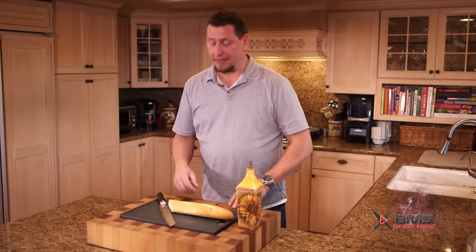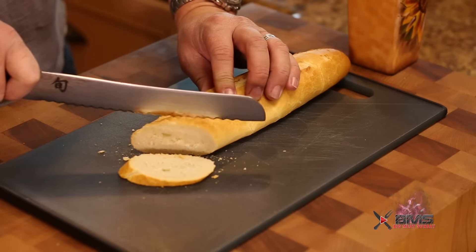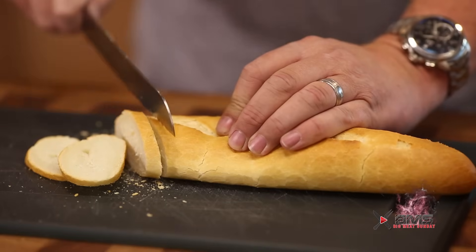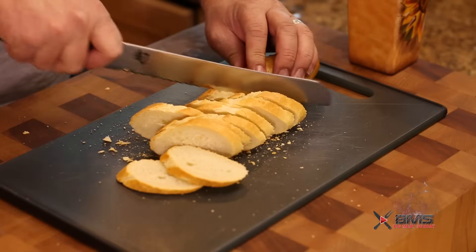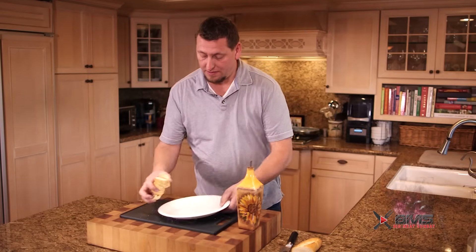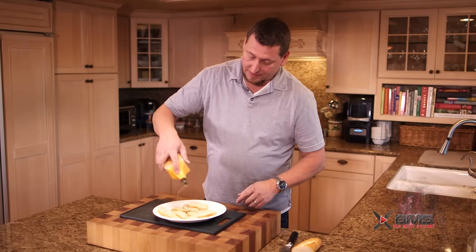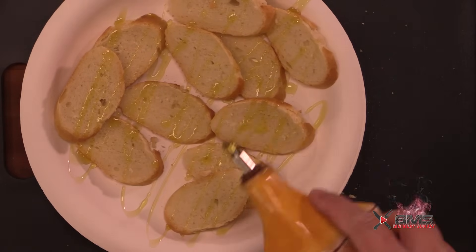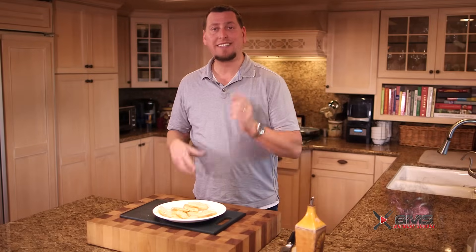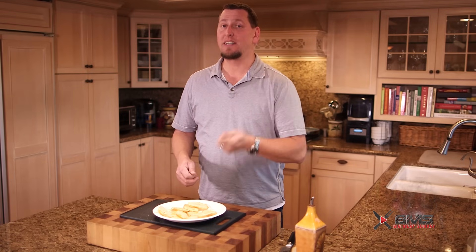So while those guys are cooking, I'm just going to slice off a couple pieces of baguette here. Any kind of crispy or heavy crust bread is really going to be great with this. Throw it on a plate, hit that with some olive oil. We're going to take these guys out to the grill, get a good toast on them, bring them back in. By then, that little dude in there is going to be freaking epic.